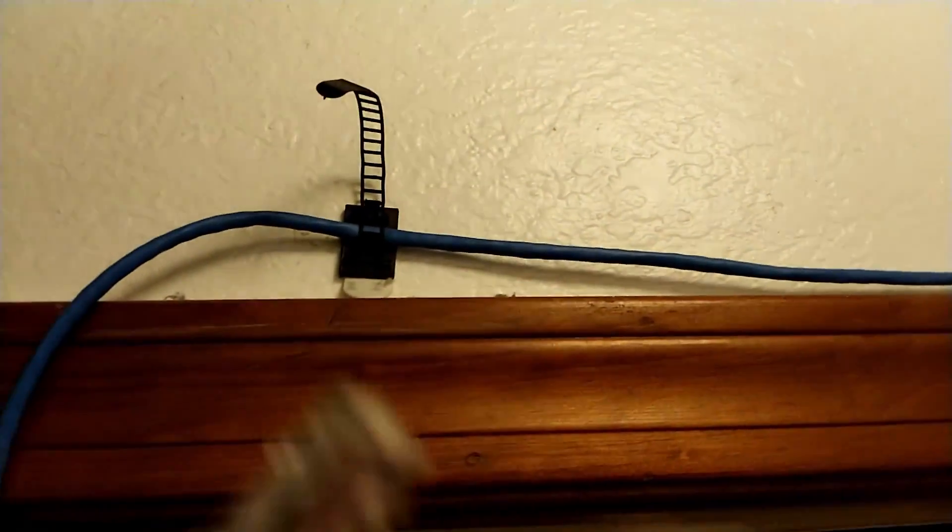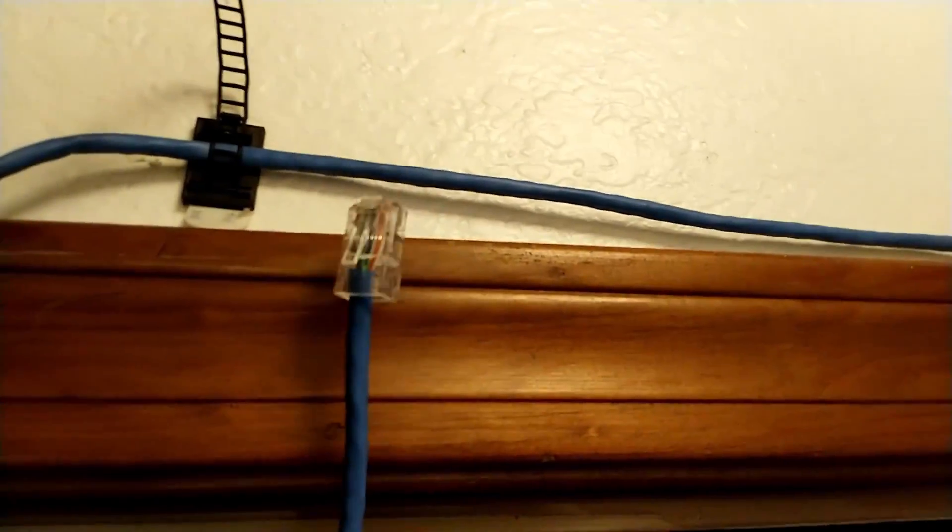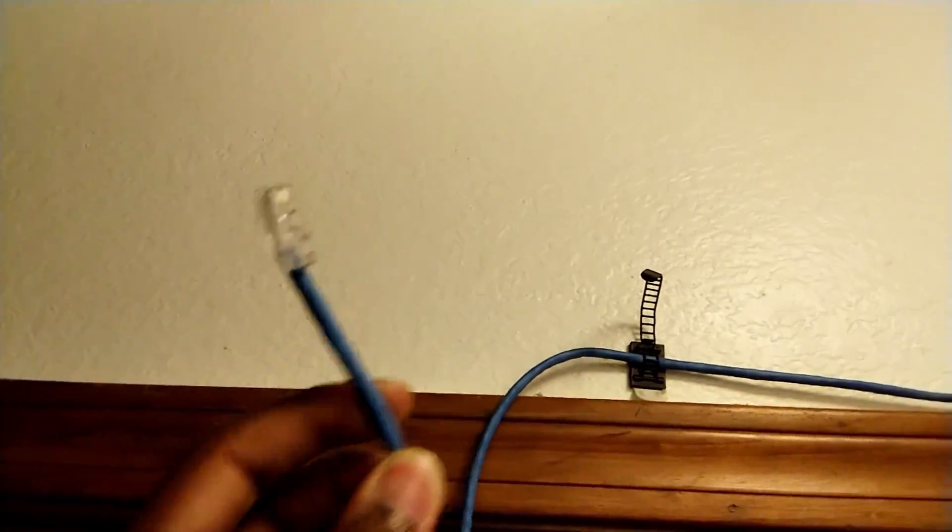There's a Fire Stick in another room that only supports 2.4GHz networks, so having a router closer should help with a lot of connectivity issues, such as using Bluetooth devices which affect connection on my Fire Stick. So, with a reasonably feasible idea in my head, it was time to put it all together.